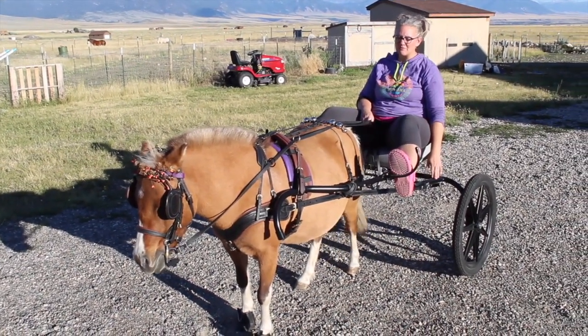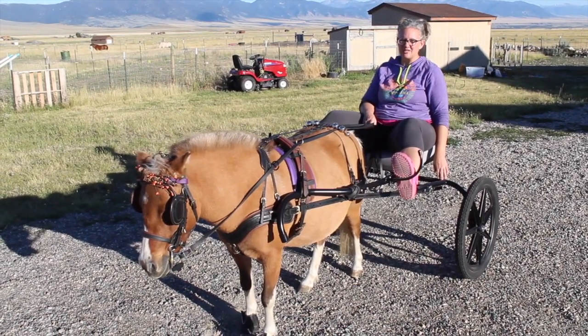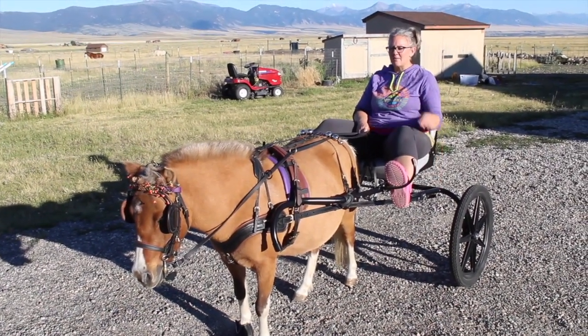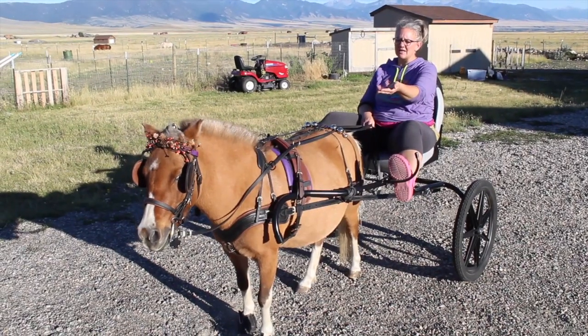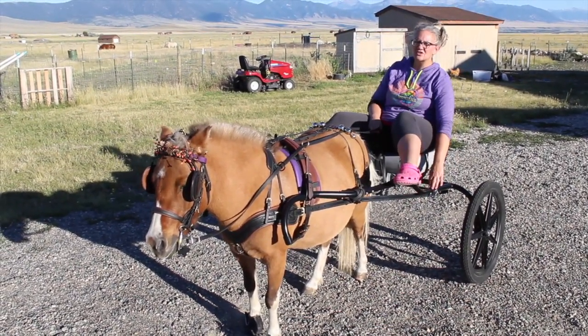Pulling it with these shafts — even pulling it over here after I put them on — was way different than pulling it even with the B-shafts, which surprised me. My center of gravity was different with these because they come up out of the front of the cart, so they're a little higher.